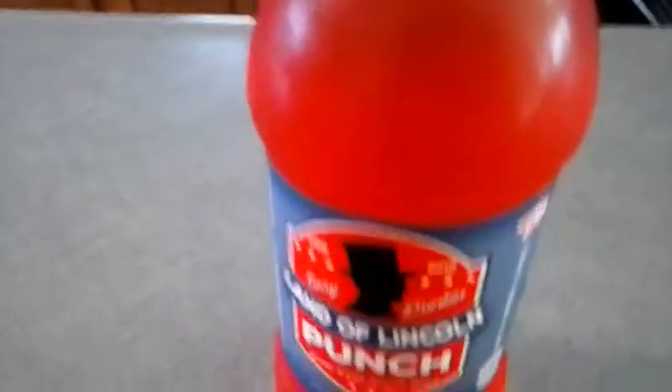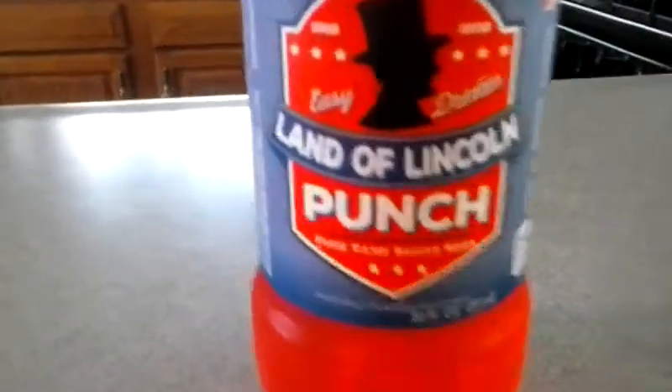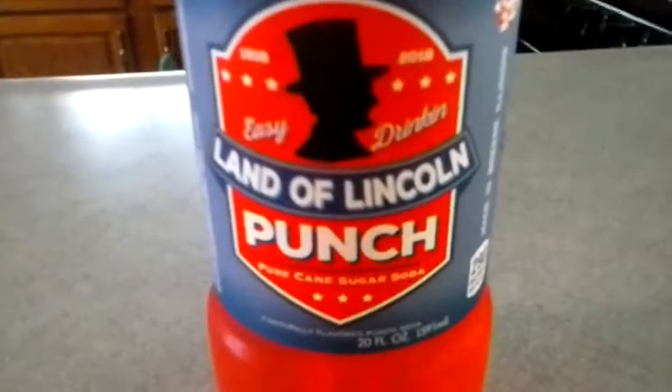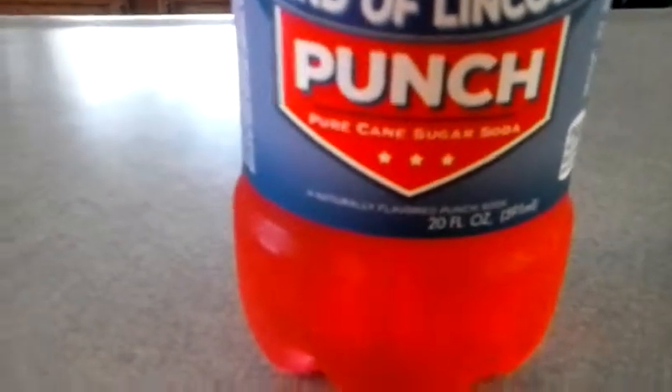Today I'm going to try this Land of Lincoln Punch. It says 'easy drinkin'.' Easy drinkin', Land of Lincoln — jokes.